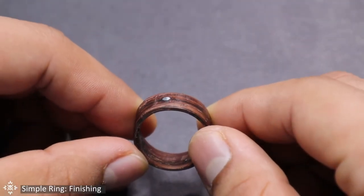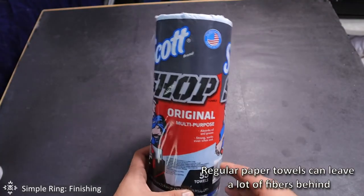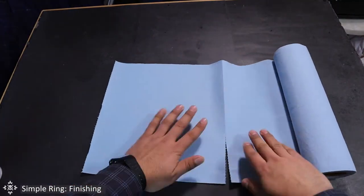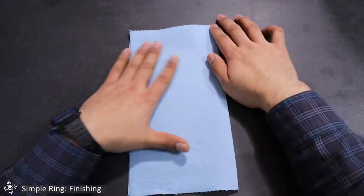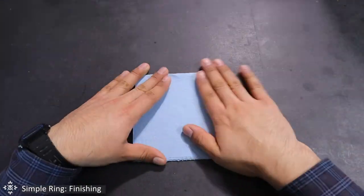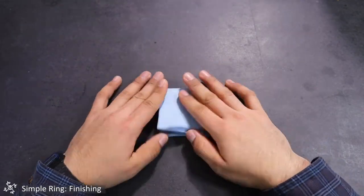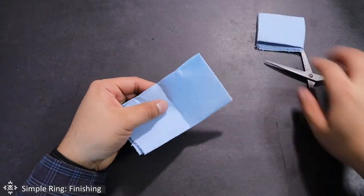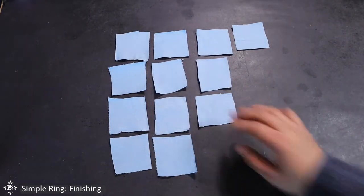To finish the ring, we're going to apply several coats of CA glue. I recommend these paper towels commonly used for automotive applications. Cut a sheet of these paper towels, fold them in half, and continue folding in half three more times until you get a small square. Then cut the paper towel along the folding lines — in the end you'll have 16 squares, which we're going to use to apply the CA glue coating.